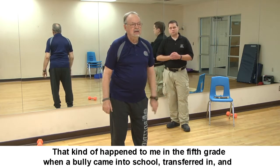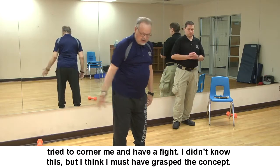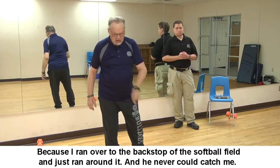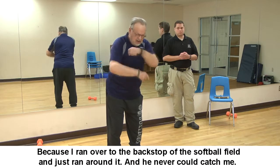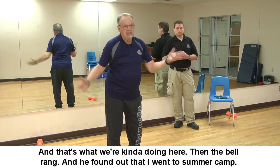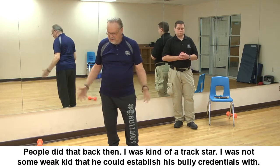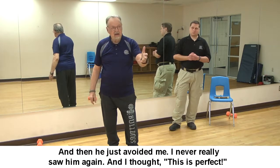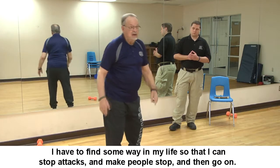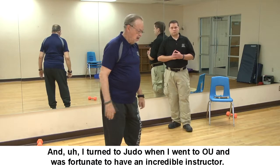Something like that happened to me in the fifth grade when a bully transferred in and tried to corner me for a fight. I ran over to the backstop of the softball field and just ran around it — he never could catch me. Then the bell rang, and he found out I went to summer camp, was kind of a track star, and was not a weak kid he could establish his bully credentials with. He just avoided me after that. I thought: I have to find a way in my life to stop attacks and make people back off.